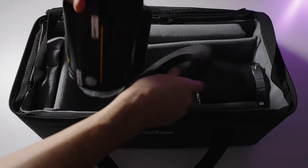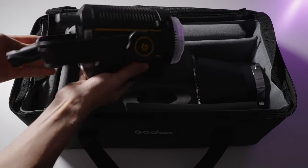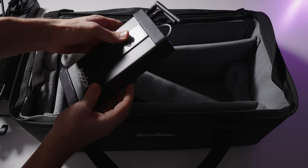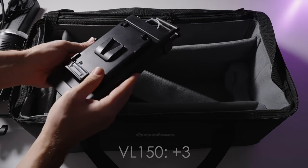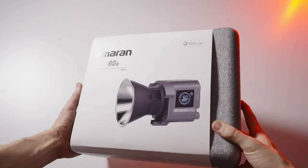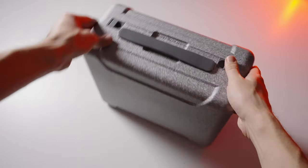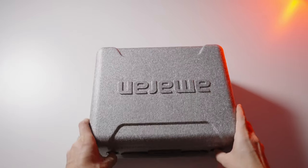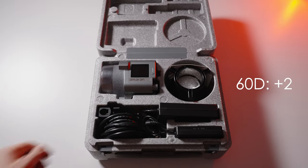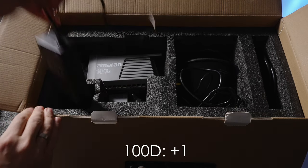The fourth category is the carrying case. Three points goes to the Godox VL-150 — the case has great build quality, is a very welcome addition, and has extra space for sound equipment. The Aputure 60D gets two points for its styrofoam case — it's nice but has no room for extra gear, the cables are a puzzle every time, and you can't carry it on a shoulder strap. The Aputure 100D gets one point — it comes in a cardboard box, no comments.